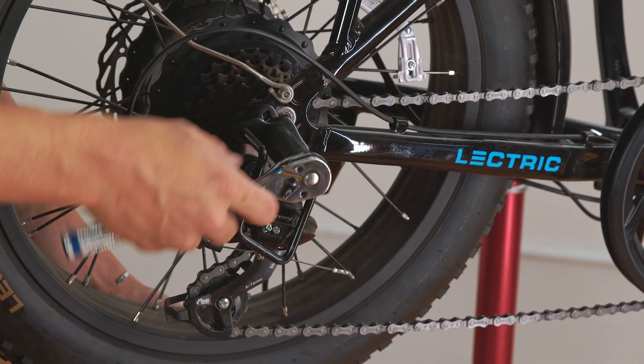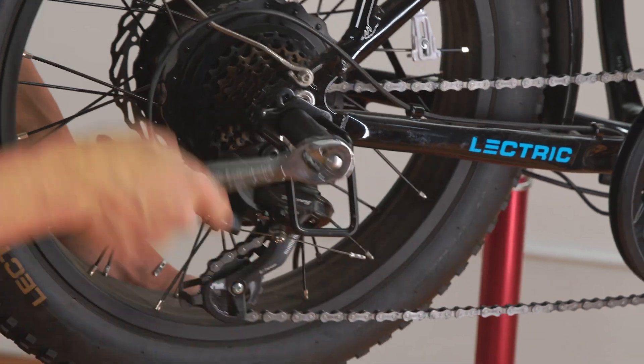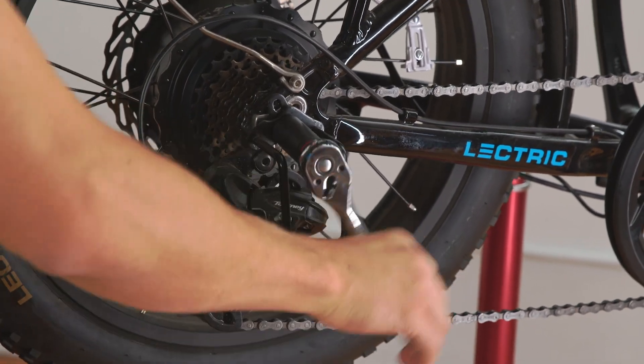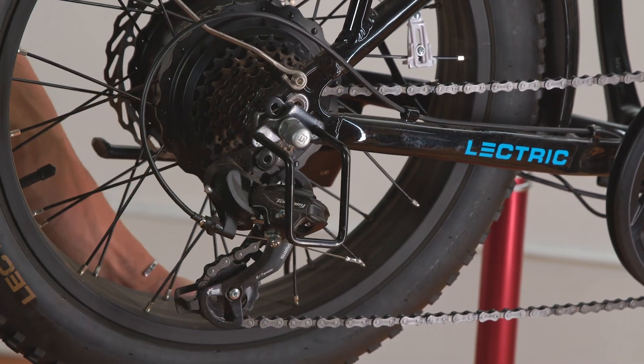Then, using a 17mm long socket and a hand ratchet, loosen the axle nut, but again, don't remove it. Your rear wheel is ready to be removed.